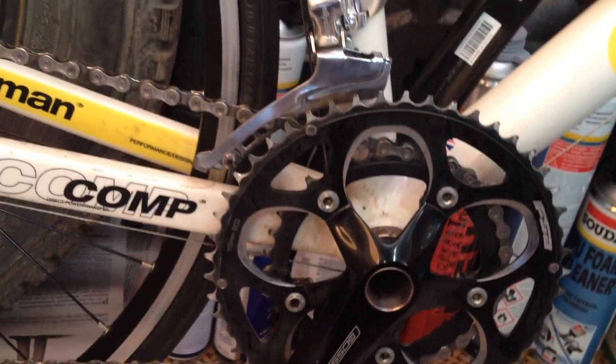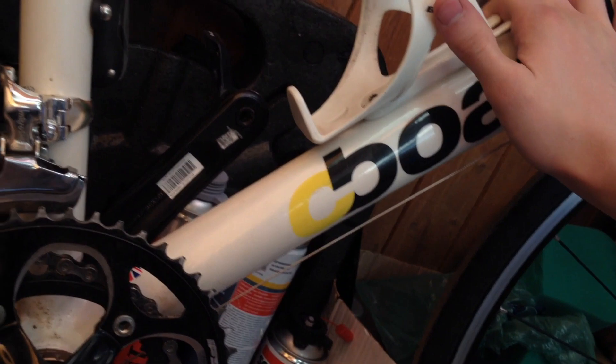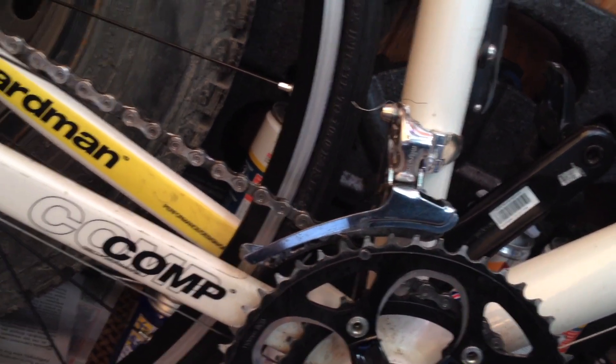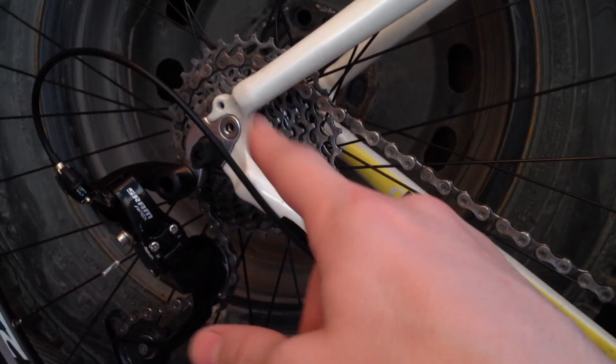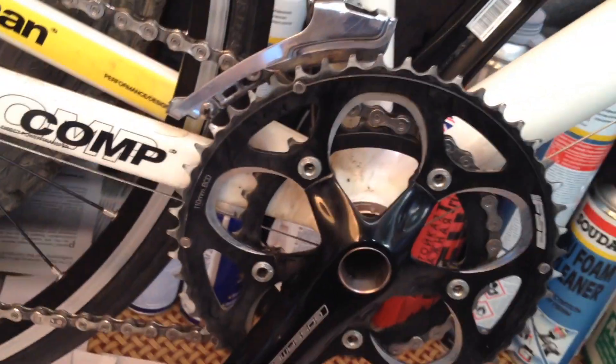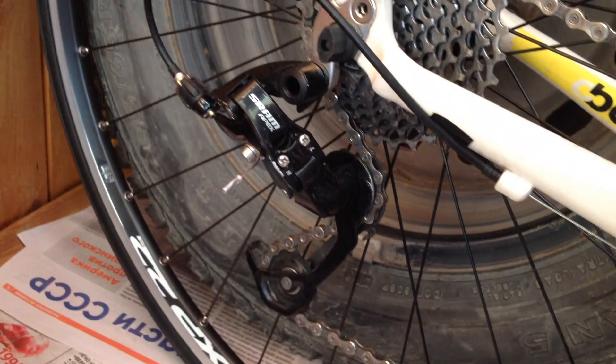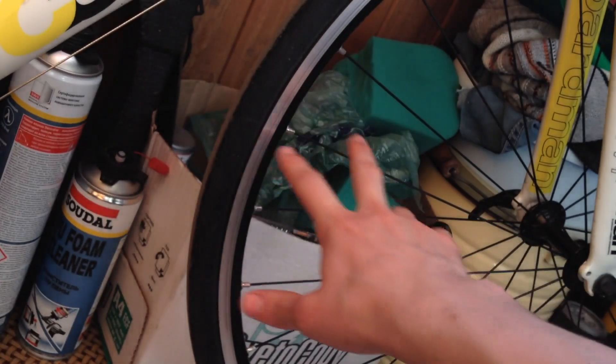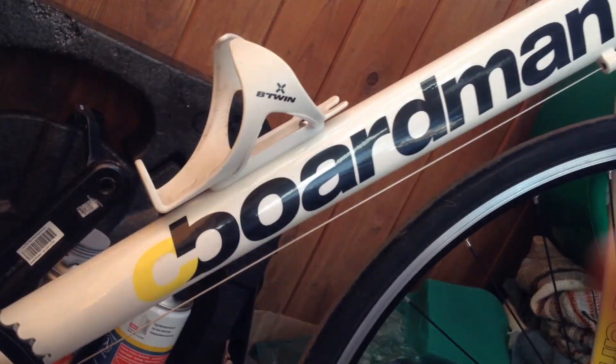Хотелось бы узнать ваше мнение. Но я результатом могу сказать, что доволен — в принципе, буду и далее эту систему применять, но, наверное, более осторожно вот в этих узлах. Вчера я был чуть-чуть неаккуратен — спешишь, хочется быстрее помыть, время тикает. Поэтому как для мойки обода, спиц, рамы — идеальный вариант. Продолжение следует.